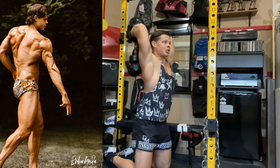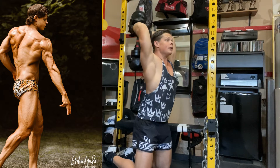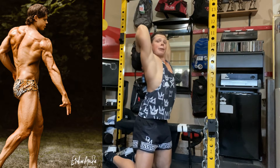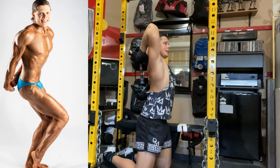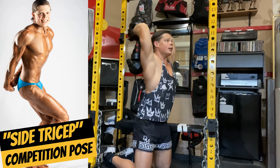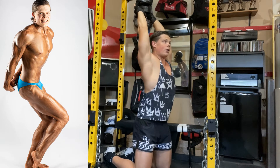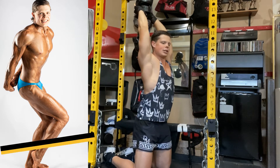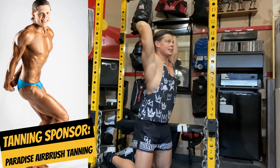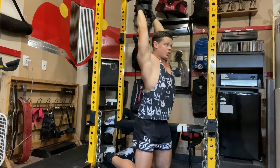This works the long head of the triceps. You want to get about eight to ten reps of this. Flexing my biceps at the bottom — that's going to get a deep stretch in the tricep. I don't lock out all the way to the top because then I don't have any tension on the muscle. I want constant tension on the muscle.